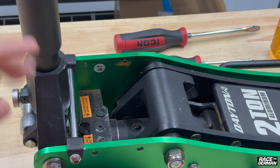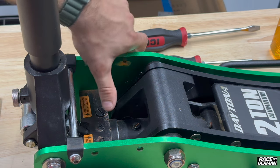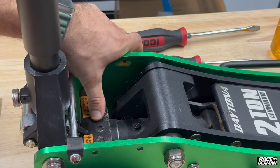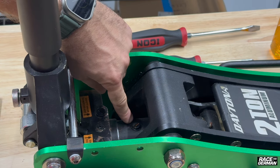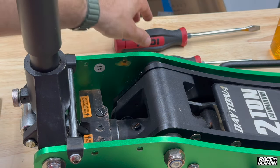Some jacks will actually just have one screw, and that is your fill screw — they use that for both fill and bleeding. This one has a fill and a bleeder screw. The top one is always the highest point in the jack cylinder, so that's going to be your bleeder screw, and the bottom one is your fill screw. You can actually do this process with just the fill screw if needed. The instructions for this Daytona model say to only use the filler screw, so that's what we're going to do.